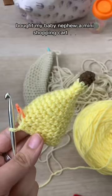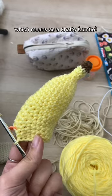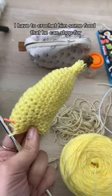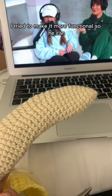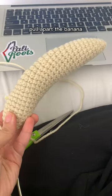Welcome back to the series where my twin sister bought my baby nephew a mini shopping cart, which means as his auntie I have to crochet him some food. He absolutely loves bananas, so I obviously had to make him one. I tried to make it more functional so he can pull apart the banana.